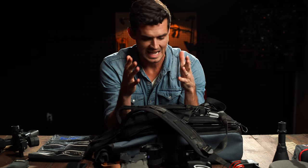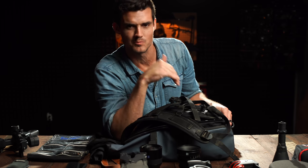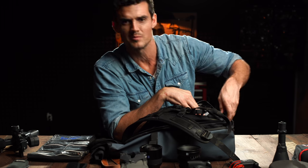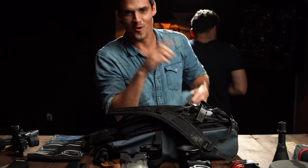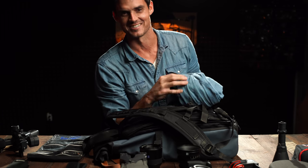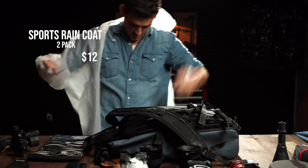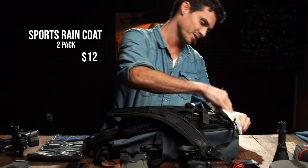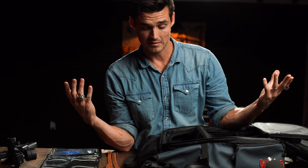We are down to the last item in the bag — secret compartment down at the bottom. What do you guys honestly think it is? What possibly would I keep in a secret compartment in the bottom of this bag? Always have spares — just kidding, that's not really what's in there. This is super clutch. Fits right in the bottom. Alright, that's it. Now I got to pack it all up.